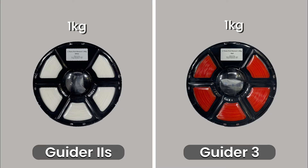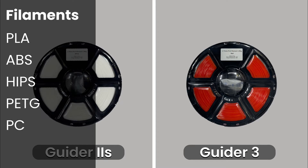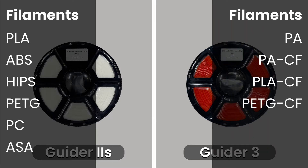This is great to see as the Adventure 3, featured in our last comparison video, only came with a 250 gram spool despite its 500 gram capacity. The Guider 2S version 2 can print using PLA, ABS, HIPS, PETG, PC and ASA. The Guider 3 can print with all the same filaments plus additional ones — believed to be due to the new dual gear feeding system and full metal hot end, though this hasn't been confirmed by Flashforge. The additional filaments are PA, PACF, PLA-CF, PETG-CF and PETG-GF.